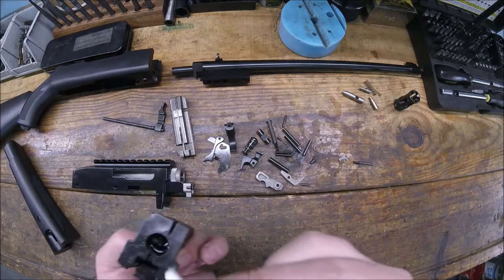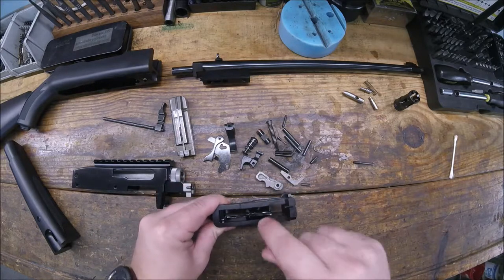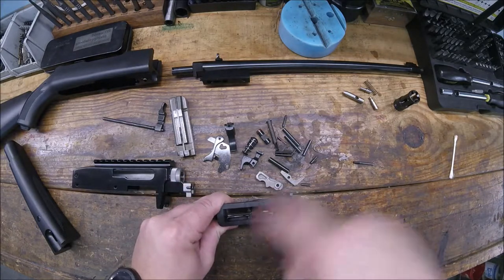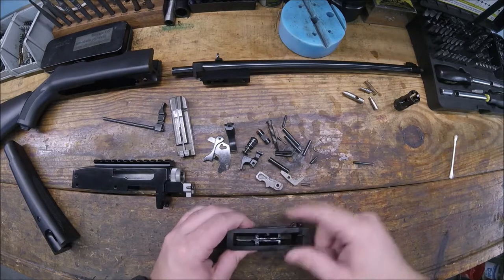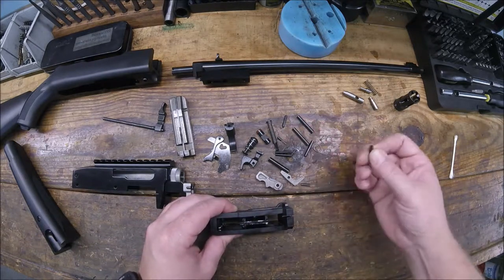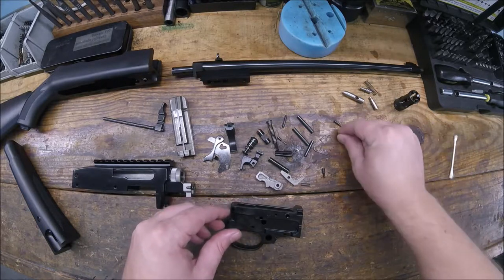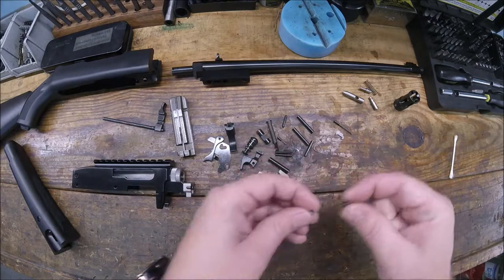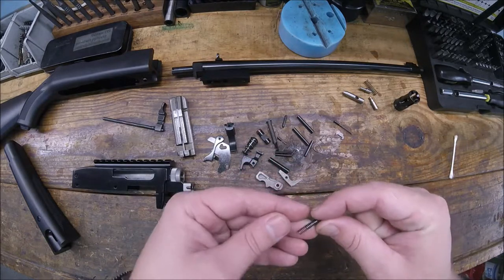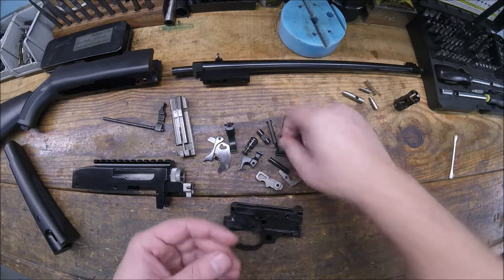I'm gonna start with the trigger group since that's kind of where we left off. Some of these detents - that's gonna be my extractor detent, there's a spring on there, and I don't know if that's the safety detent - no, it can't be.